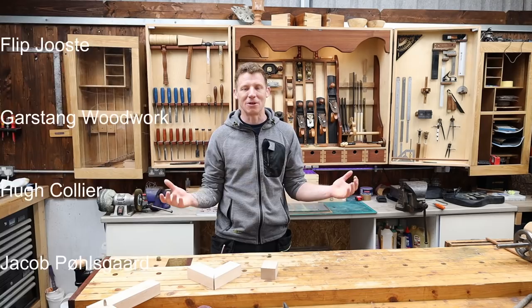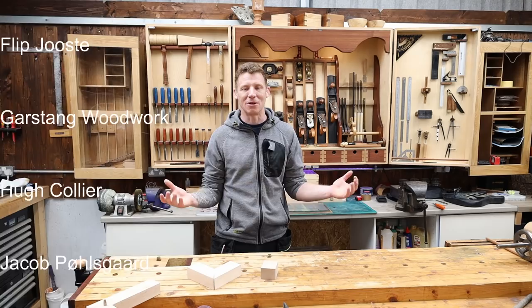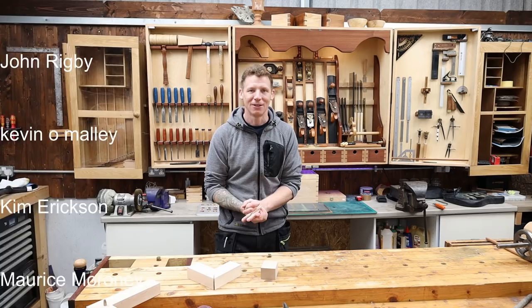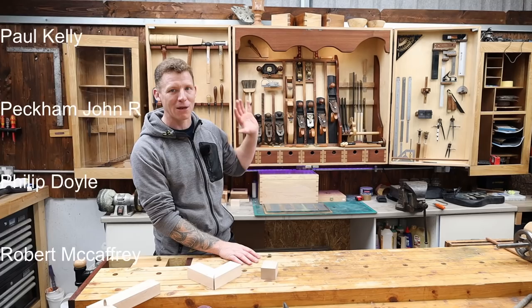Special thanks to everybody over on Patreon who continue to support the channel. I know I haven't got much Patreon-related content up lately, but I'm extremely busy and it's hard just to get content for the main channel — your patience is very much appreciated. The next video I hope to have out is some winter maintenance prep for hand tools and machines. I'll show you what I do in the shop and we'll get ready for woodworking over the winter months. Until then, I shall see you in the next one — take it easy.